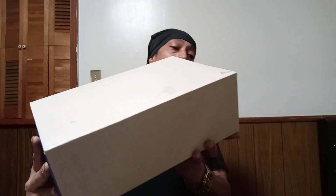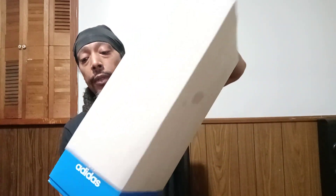All right, this is the box right here — it came as like a little pull-out box. It's pretty cool, pretty dope. You already know it's Adidas.